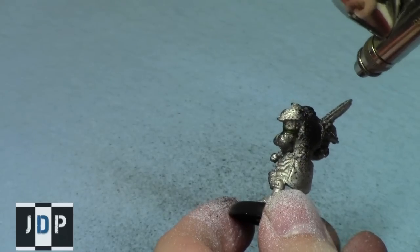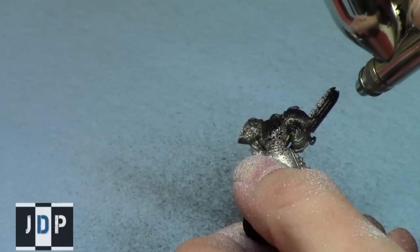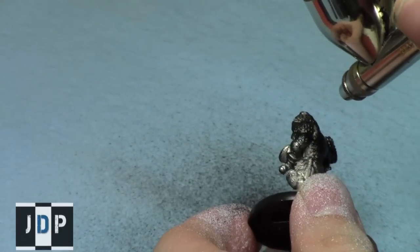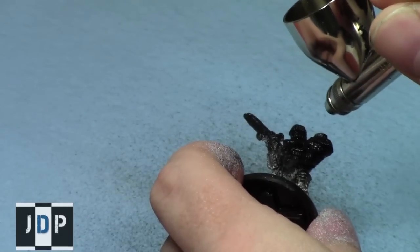Then I repeated this process with the black. The black is actually probably the thinnest of the three primers, so I didn't have a problem with it at all. It came out quite easily and covered the model quite nicely. It's a little bit shiny when it dries but that's not bad at all.